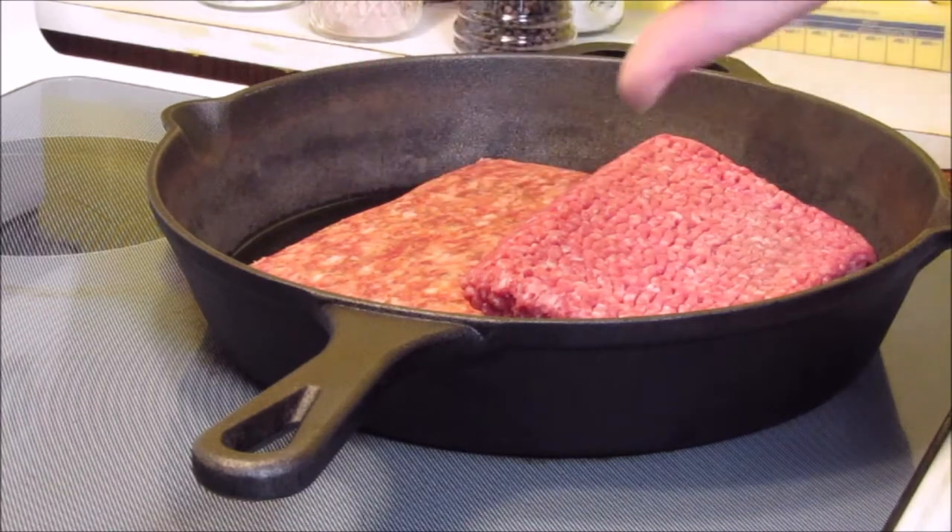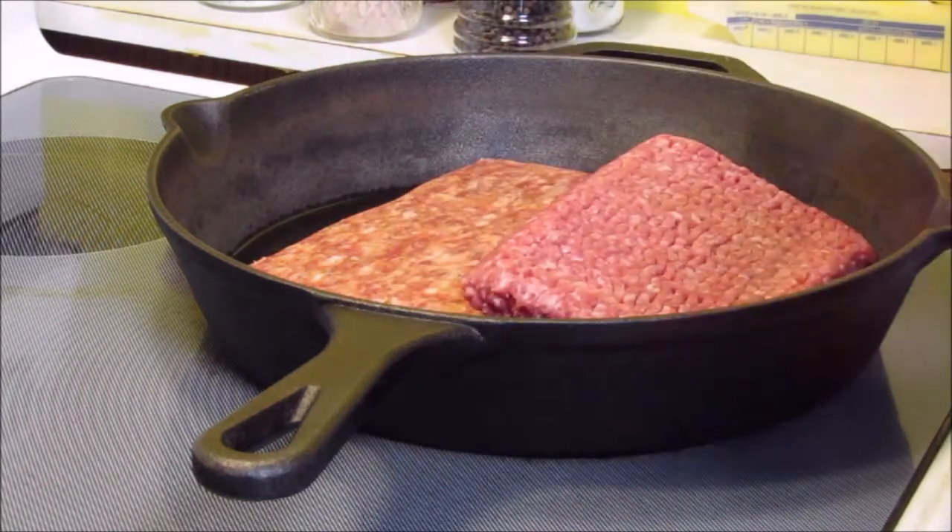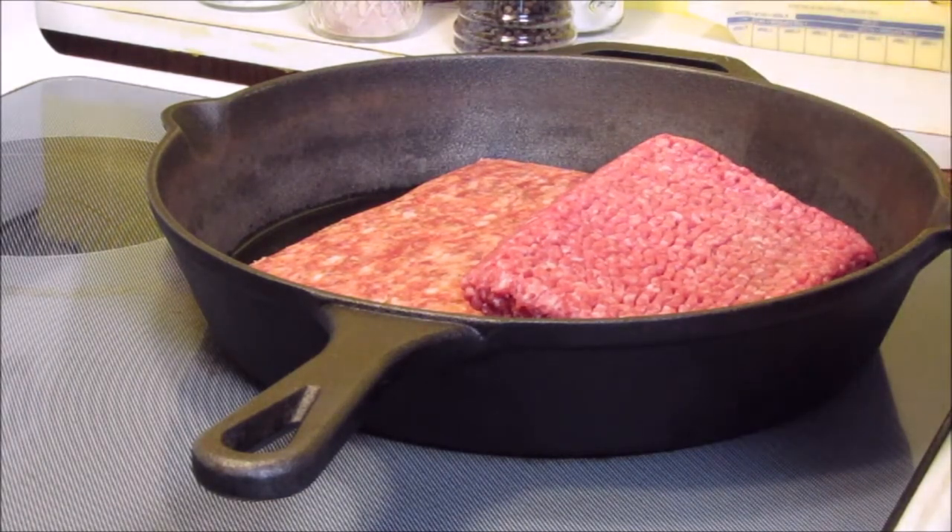Then I flipped them over so the rind, like the outside, was up and the cut side was down on a parchment lined baking sheet. And so I have them going right now.